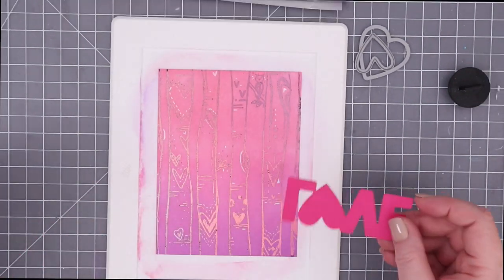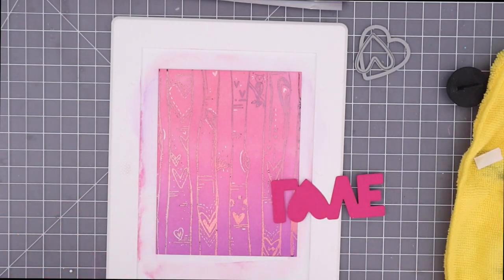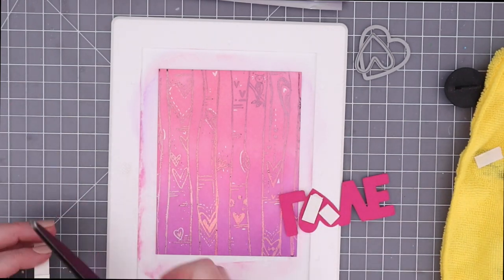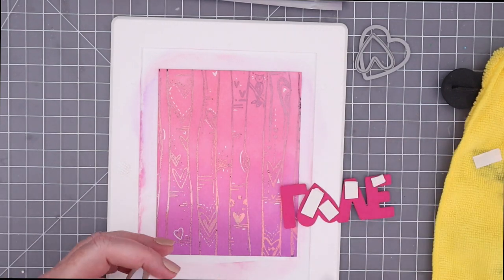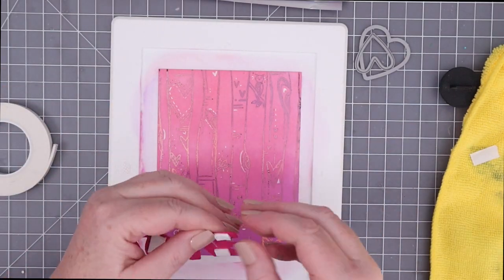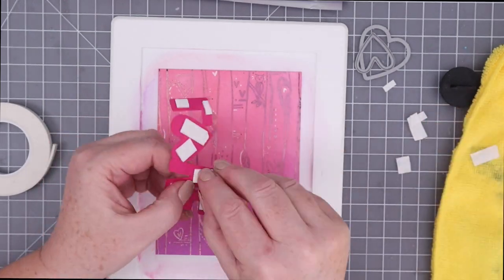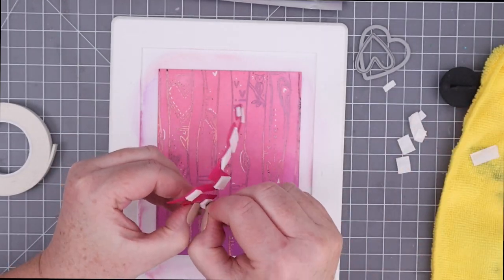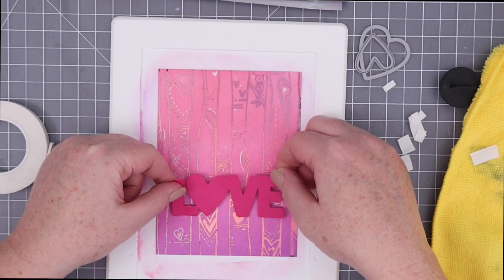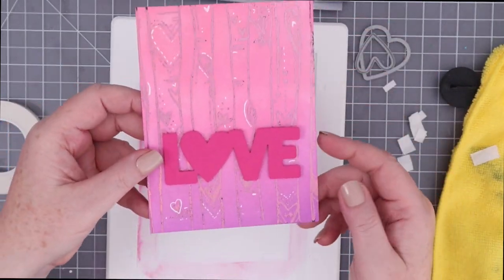I am going to be using the Big Love die cuts from Reverse Confetti for my sentiment. I've cut out that shadow die in the background just out of some hot pink cardstock. Now I'm using Gina K for ThermoWeb's foam tape, and I'm just going to cut some of these pieces with nonstick scissors and then peel off all those protective backings. I wanted to trim down little pieces so that the entire shadow layer stays nice and popped up. I'm going to lay that right on top — I love how sticky that foam tape is. That is not going anywhere. It is really stuck down.